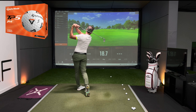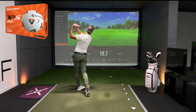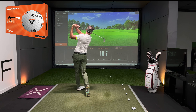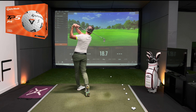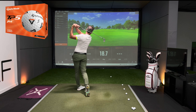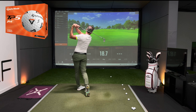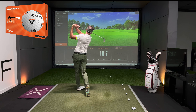One swing was a bit right but the launch angle is in the wheelhouse and so too is the spin rate. That was the TaylorMade. Not really done too much different. Next up we're going to use the Titleist AVX — let's see what you offer.